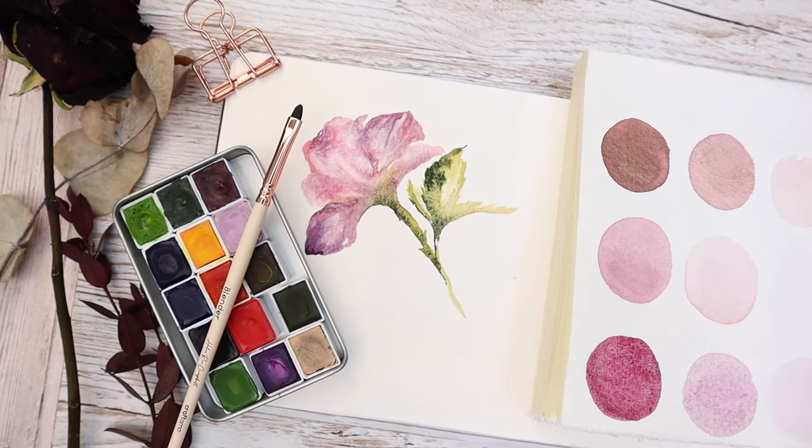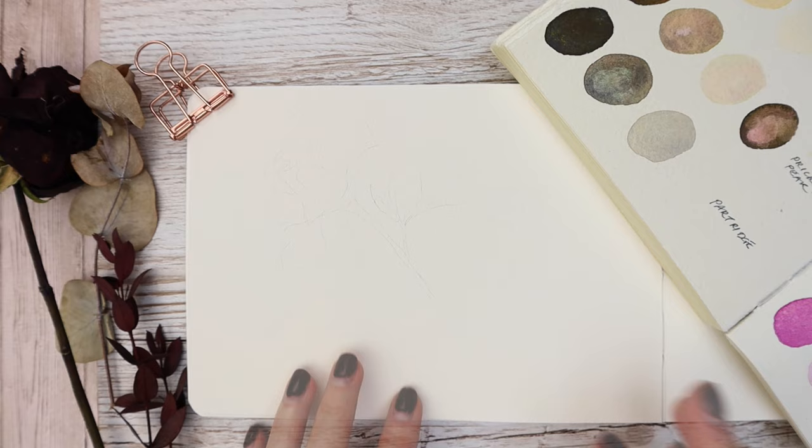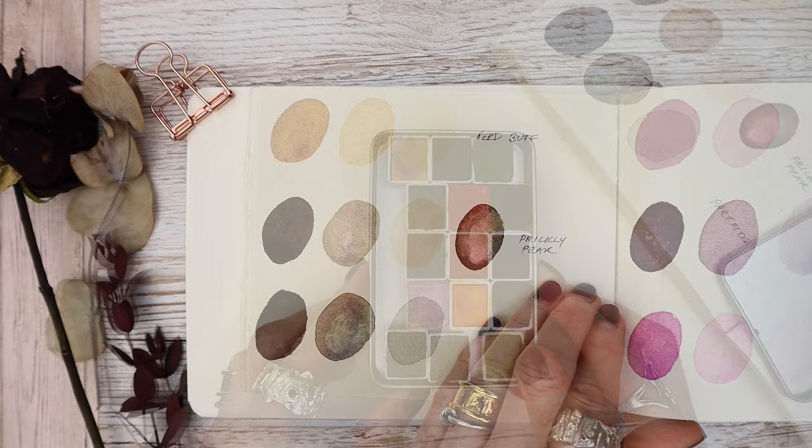No time to paint? Well, not a problem. This week we're doing a 10-minute painting. Welcome to the Wonders of Watercolour. So this week we're going to be doing something really speedy and using our creative juices to paint this gorgeous little rose.